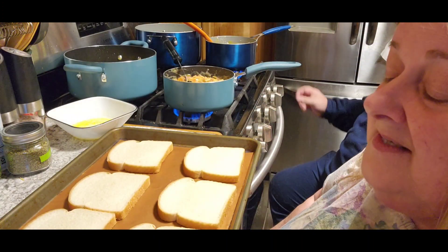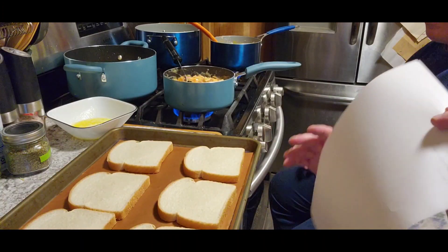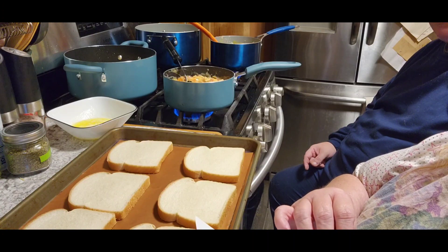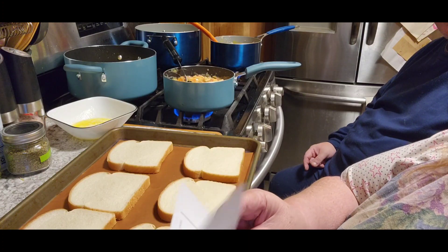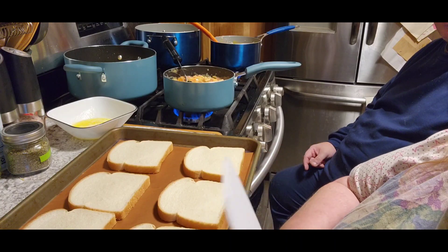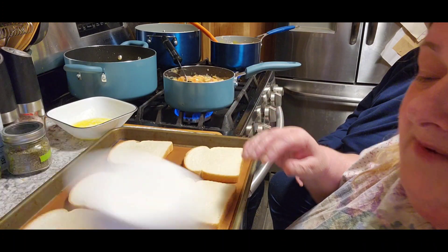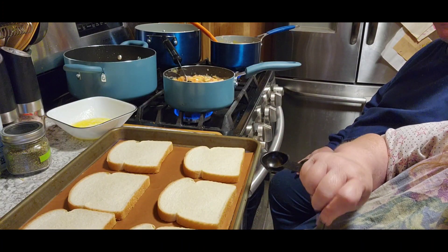So we should have some garlic toast to go with it. Don't you agree? I think we should — me too! Now we need a third cup of melted butter and we need three teaspoons — not tablespoons, teaspoons. Tablespoon is a large tea. Did you know that? You do now. And a teaspoon of dried parsley.